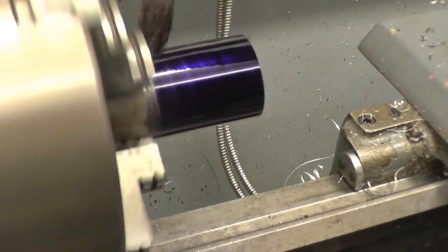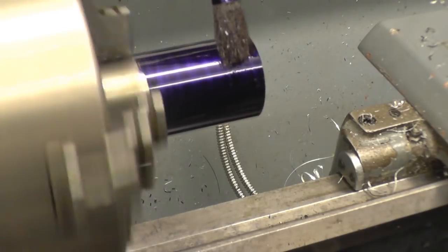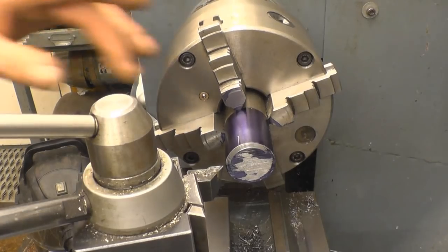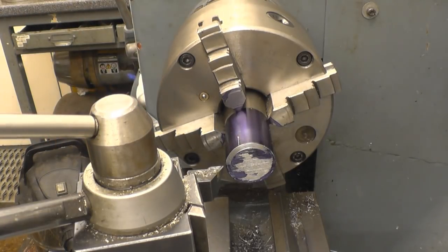Isn't that an absolutely gorgeous colour? I need to face the end of the bar and then put a little recess in here with a screw cutting tool to drop into, and then we're just about ready to start cutting the thread.